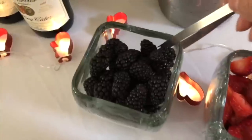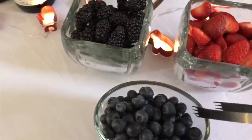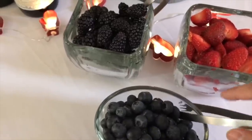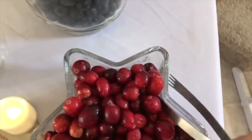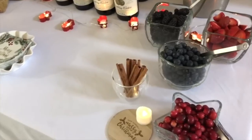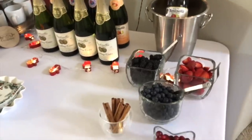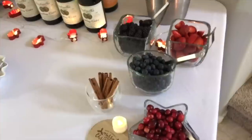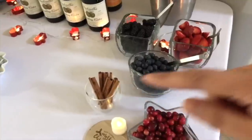The tongs are from Walmart and I think they come in a set of two. The ones with a little fork I put with the smaller or harder-to-grab things like the cranberry. When I do a bar like this — Martinelli's, champagne, or mimosas — I like to use fruits with different colors. For Christmas it's mainly reds and darks with cinnamon sticks.